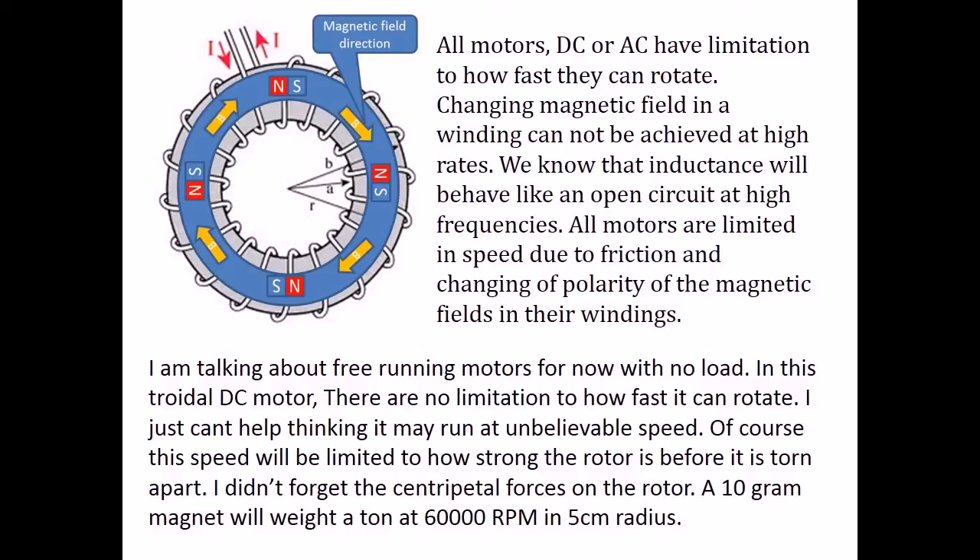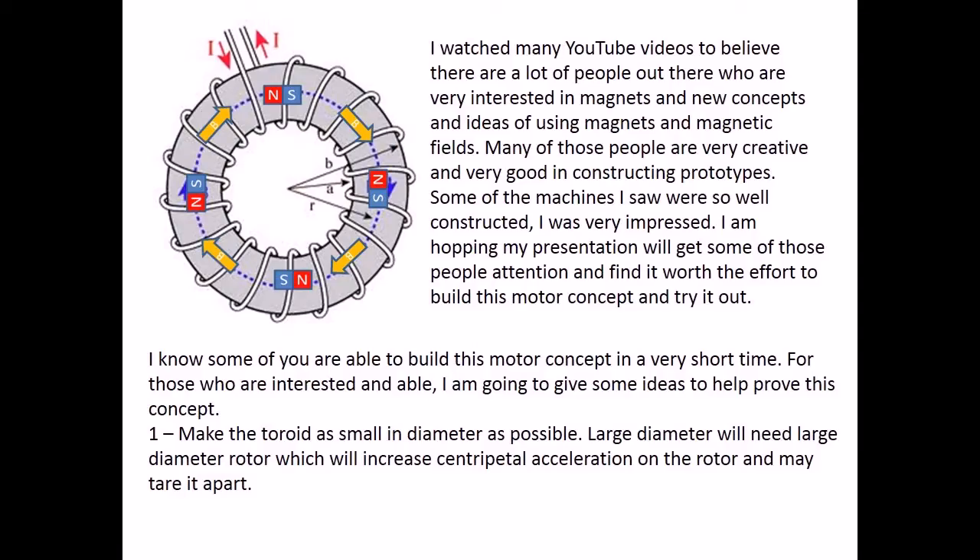I watched many YouTube videos and I believe there are a lot of people out there who are very interested in magnets and new concepts and ideas for using magnets in magnetic fields. Many of those people are very creative and very good at constructing prototypes. Some of the machines I saw were so well constructed, I was very impressed. I am hoping my presentation will get some of those people's attention and they will find it worth the effort to build this motor concept and try it out. I know some of you would be able to build this motor concept in a very short time. For those who are interested and able, I am going to give some ideas to help prove this concept.